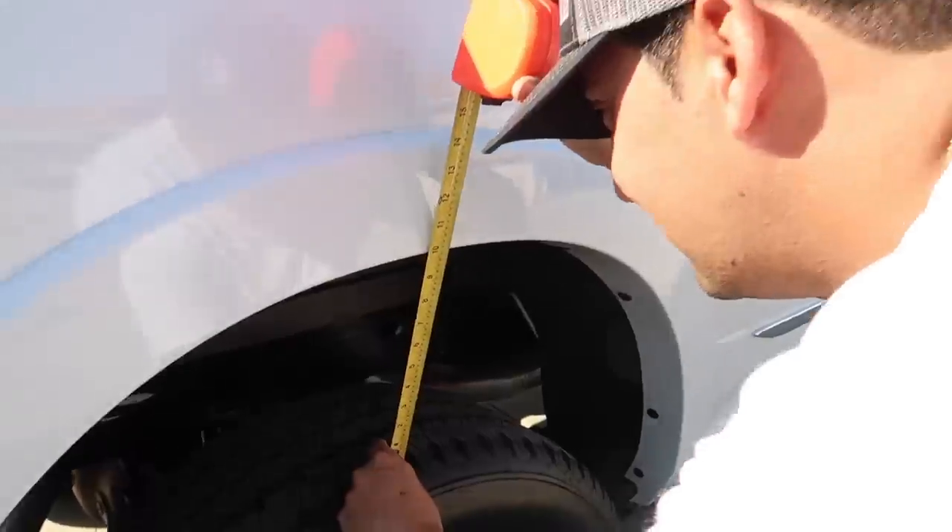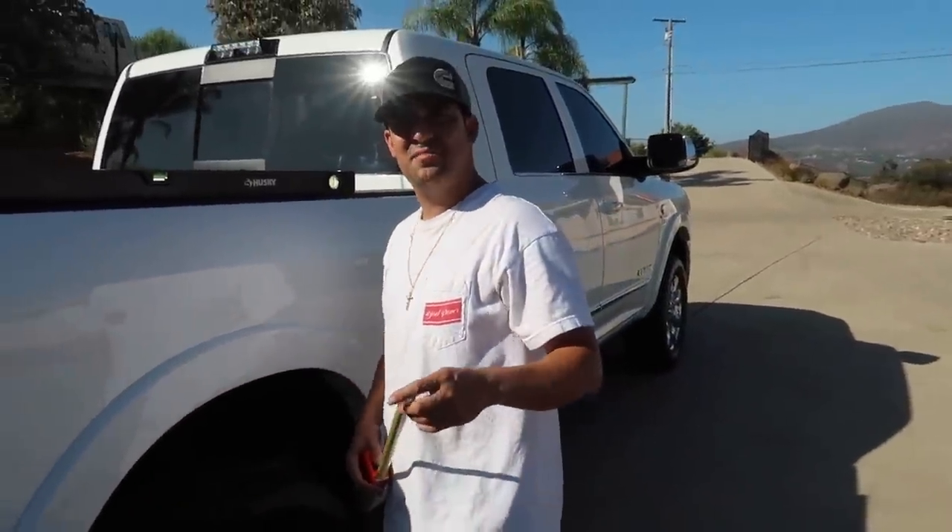Let's take our initial measurement. We are at exactly 10 inches. Yes sir, now we're going to put the weight on and see what happens.